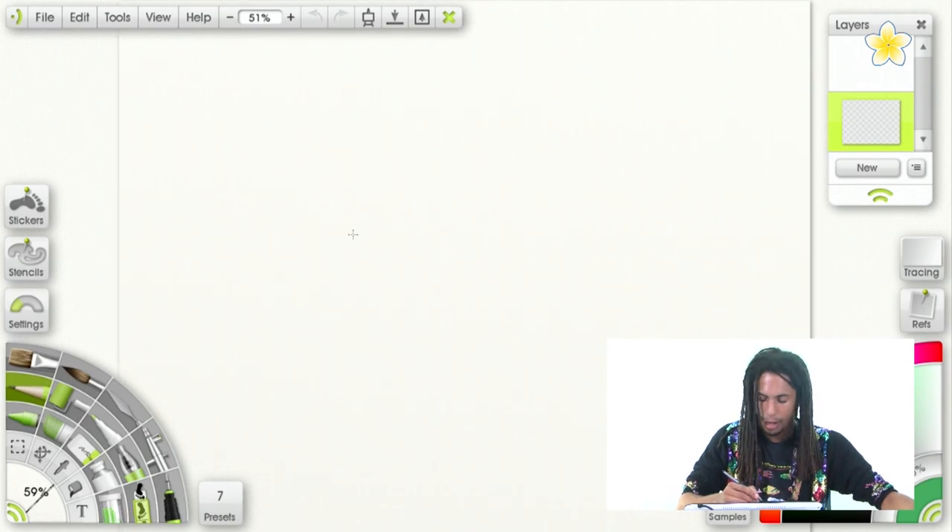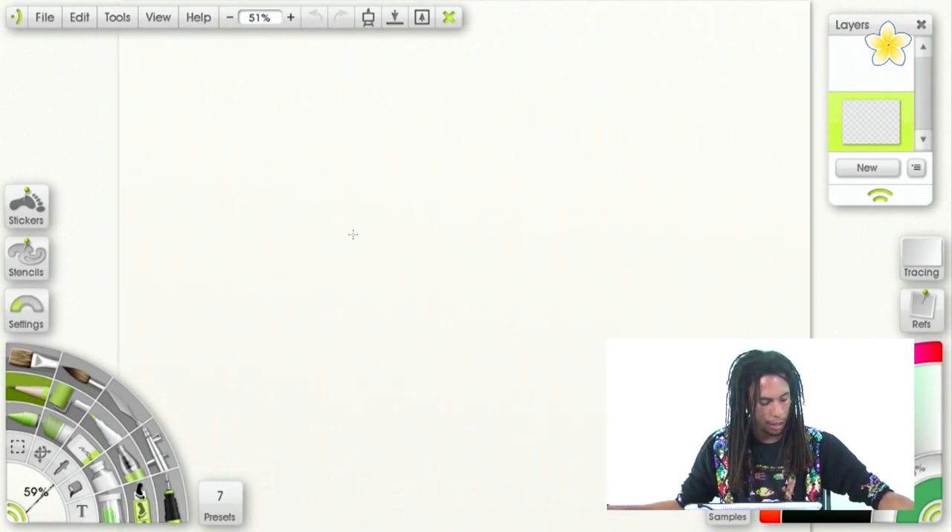Let's go ahead and get started. We're drawing Pumbaa from The Lion King — the warthog who liked to eat bugs. I like to eat bugs, but gummy worms — those are the only kind of bugs I like to eat, not real bugs. Kenny, you talk too much. I know.